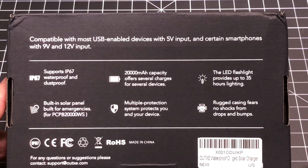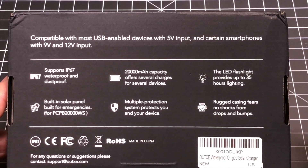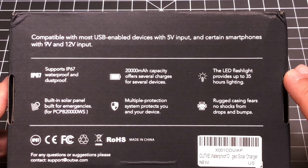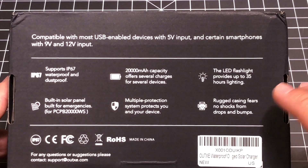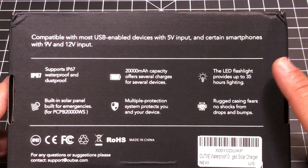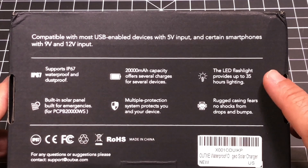It has an LED flashlight built in, and a multi-protection system, meaning that you really don't have to worry if you're going to plug in an iPhone, an iPad, an Android phone, or an Android tablet. It's going to adjust automatically. Even if it's a headset, it will adjust automatically to charge it without damaging your product. You also have the fact that it's rugged, and you don't have to worry about it being damaged if dropped. And it has an LED flashlight that's great for emergency purposes, with 35 hours of lighting.